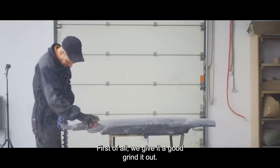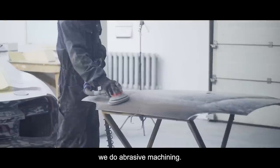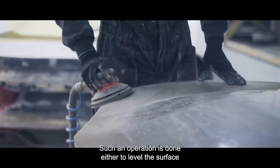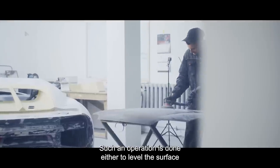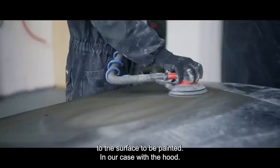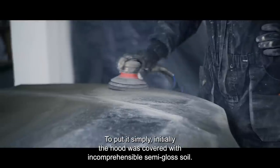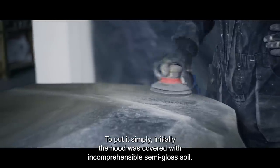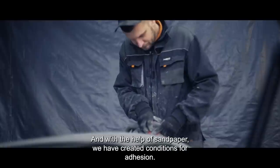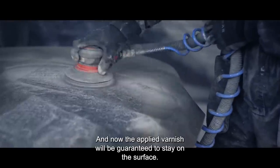First of all, we give it a good grind out. We sand it — or, to say it correctly, we do abrasive machining, in our case with sandpaper. Such an operation is done either to level the surface or to create adhesion. Adhesion is the ability of the paintwork to adhere firmly to the surface. Initially the head was covered with an incomprehensible semi-gloss soil, and with the help of sandpaper we have created conditions for adhesion. Now the applied varnish will be guaranteed to stay on the surface.